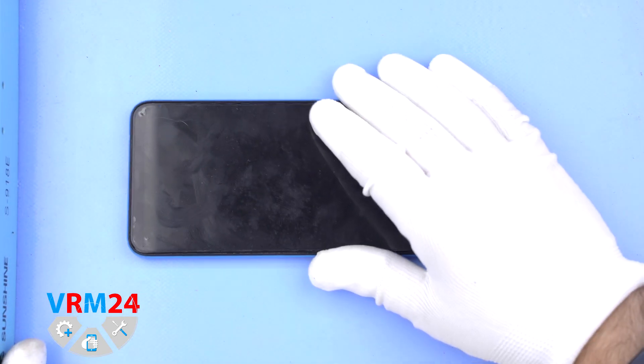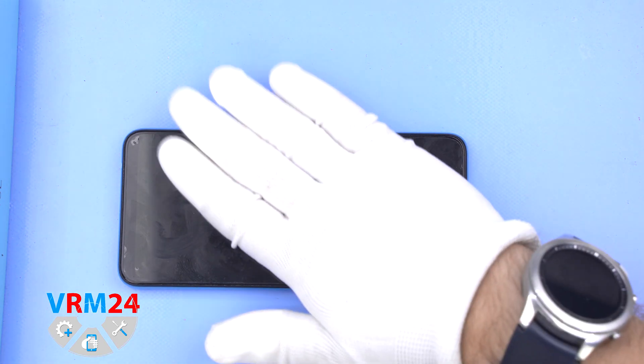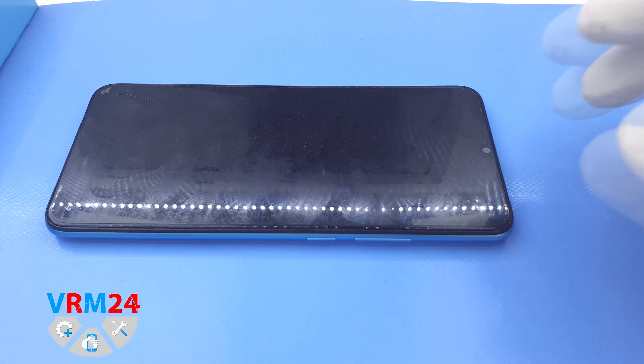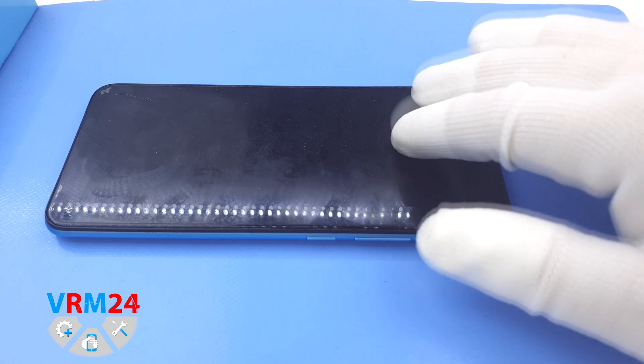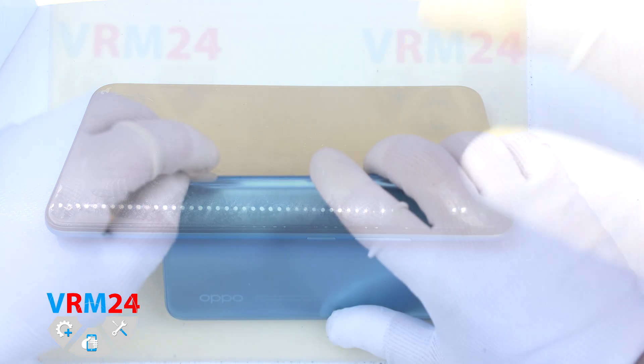First we have to heat the surface of the back cover and we will use a heating mat. The temperature is 70°C or 158°F. We put the smartphone on the mat for 5-7 minutes. You can also use a hairdryer or a sandbag heated in a microwave oven.